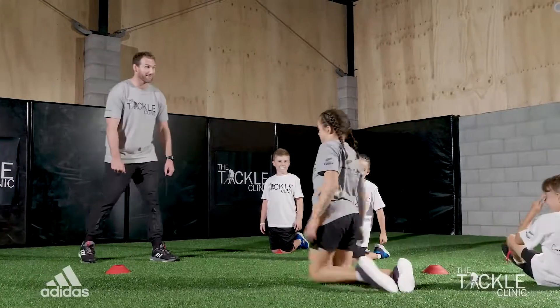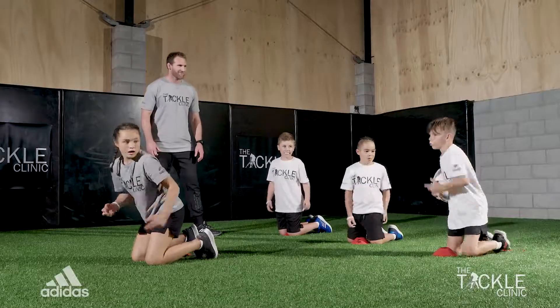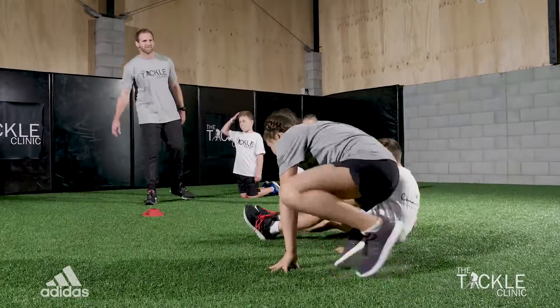Make sure you really wrap the arms, Matty. Good stuff. Nice. Great tackle under the ball. Good wrap too.